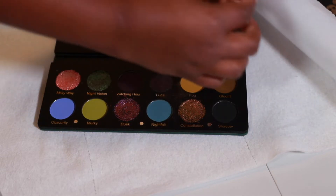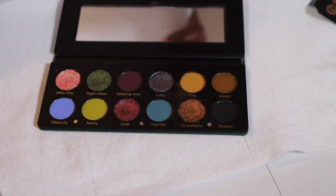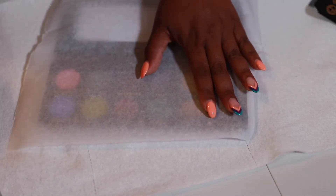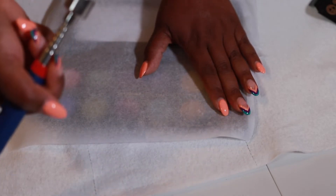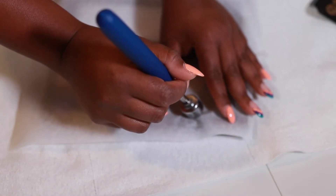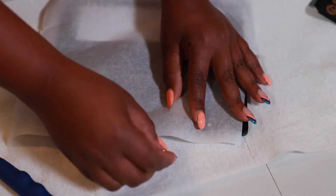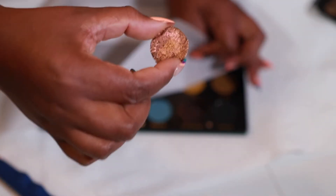I'm going to take the first one out and clean this palette up. I've got my parchment paper, I'll lay it down, and carefully use the magnet — it's strong so I don't want to disrupt any of the other shadows. I'm going to put the magnet somewhat on the shadow — you can hear it pop up. Then I pull the paper back and that's what it's looking like. Just that simple.